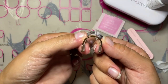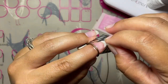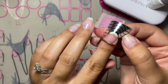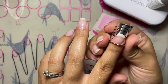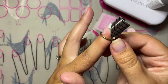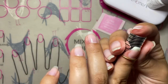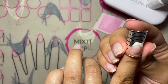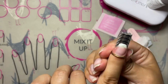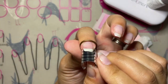Now that we have our base layer of Gel Xtend on our nail, we're going to apply the nail form. Make sure the nail form is nice and clean — no debris, dirt, dust, or hair on it before applying Gel Xtend. Make sure the nail form is tight underneath the tip of the nail; you want a slightly uncomfortable feeling as it pushes up onto the nail bed — this ensures the form is in the correct position. Make sure the ring over the top of your finger is pushed back behind the cuticle line, which will also help pull the form tight underneath the tip.